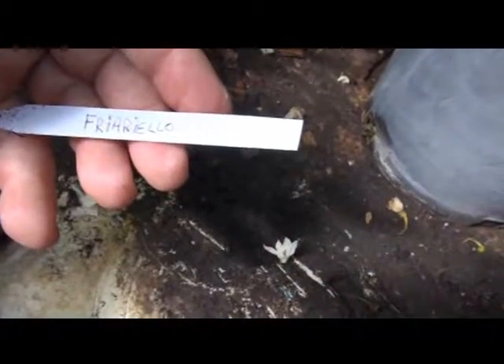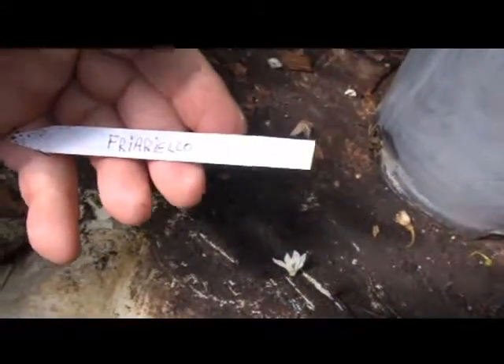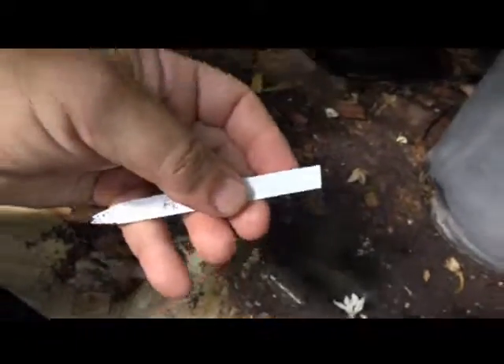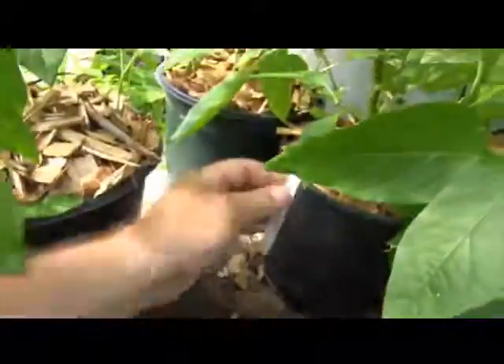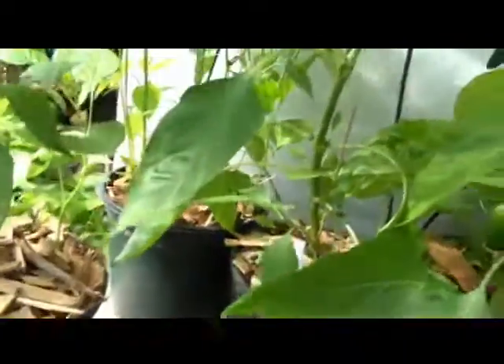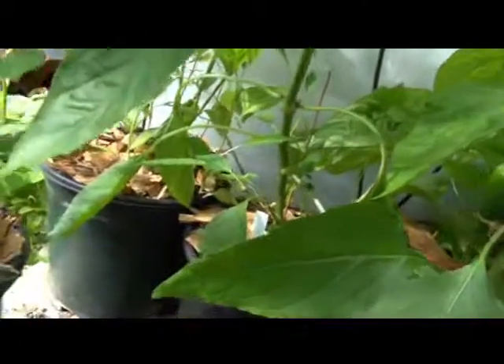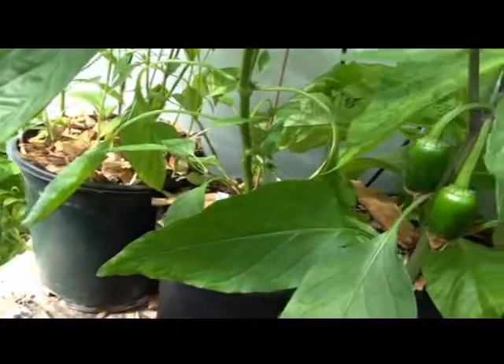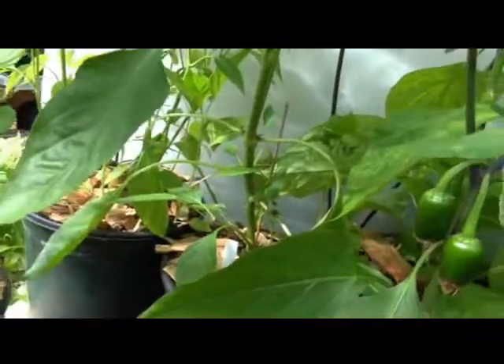Fraffrillo — I don't know how to pronounce it. I'm not pronouncing these. Who comes up with these names? Anyway, I call it the Fraffrillo. I don't know how to pronounce that.